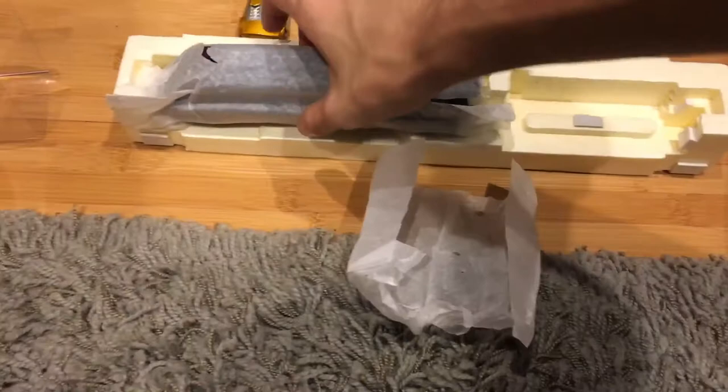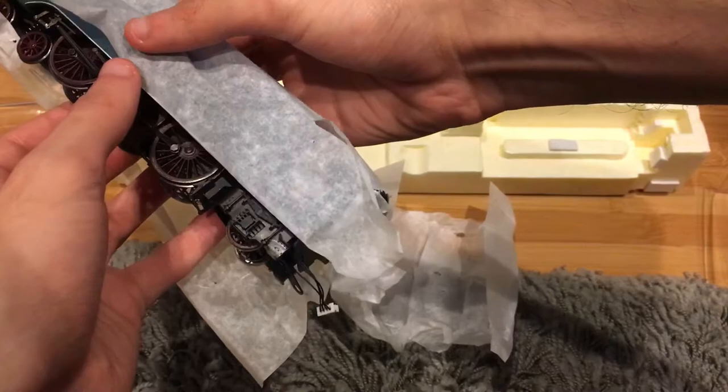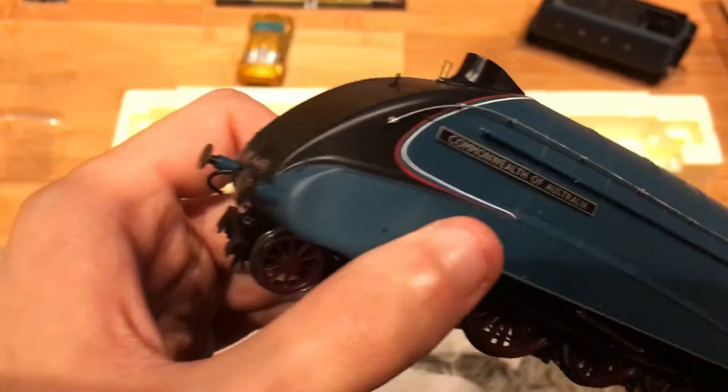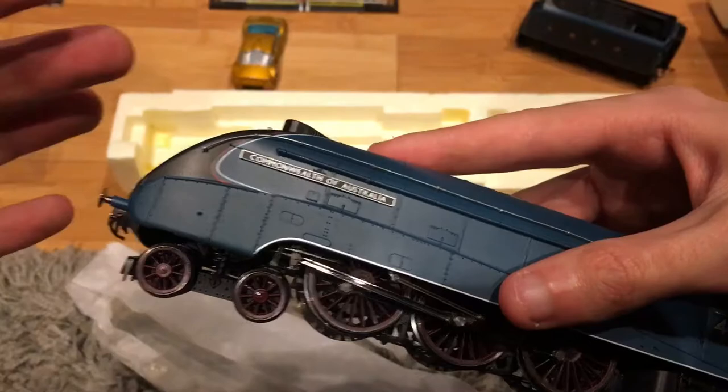I'm not gonna go into detail about that — probably gonna have to make it into part 2. Now let's look at the engine. Oh man, this is really heavy — I am not joking. It feels like it's heavier than my other engines. Oh my god — there she is, Commonwealth of Australia. You know, I don't know why I always keep thinking these are OO gauge and always expecting them to be a little bit bigger than HO scale. I always think about that every time these engines come in the mail.